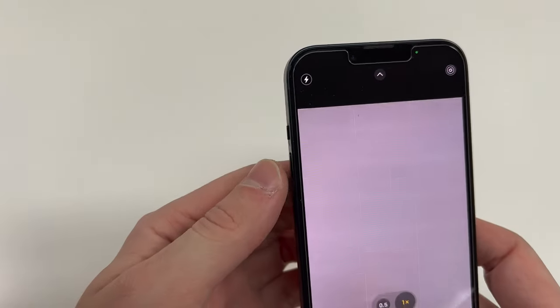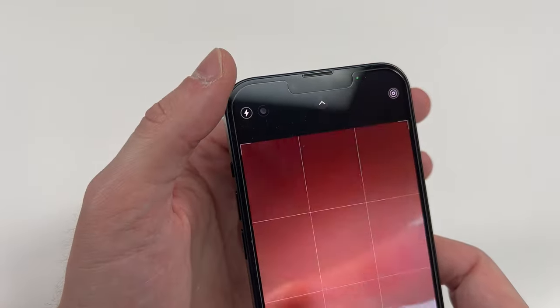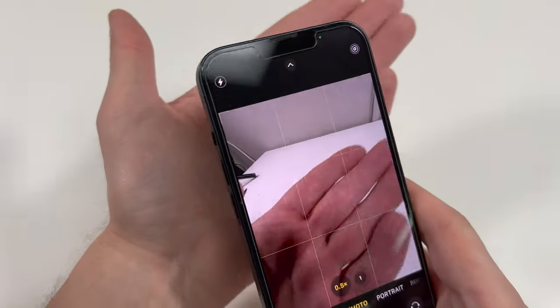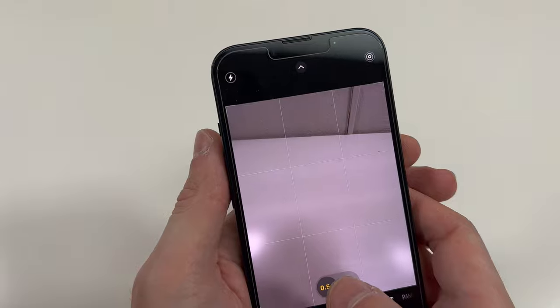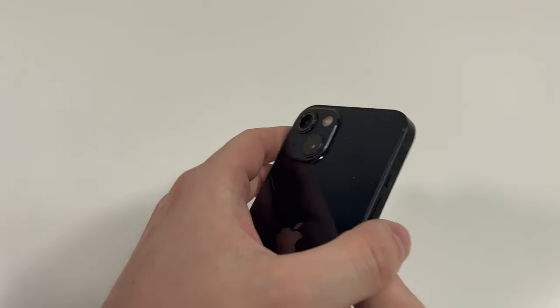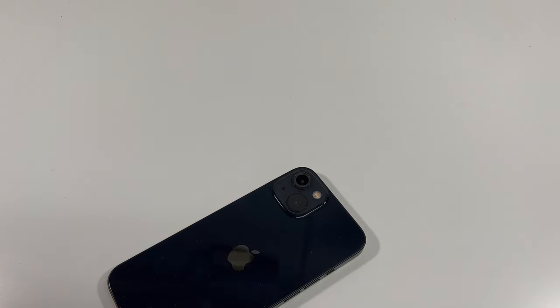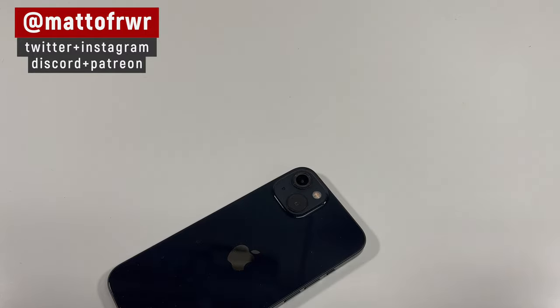On the iPhone 13, the bottom camera is the main sensor while the top one is the ultra wide sensor. The ultra wide sensor doesn't focus, so you don't really have to worry about that one. On the 13 Pro and 13 Pro Max it does focus, but on the iPhone 13 it doesn't. The bottom one is the main sensor, so that one focuses.